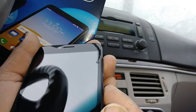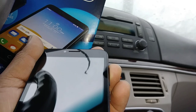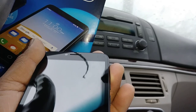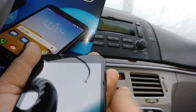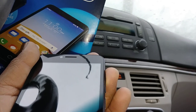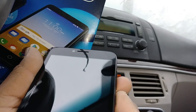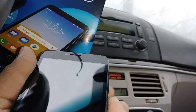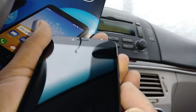With the phone powered off, you're going to use volume up and the power key together. As soon as the Alcatel logo appears, release the power button and continue holding volume up. When the phone vibrates, release the power button and continue holding volume up.